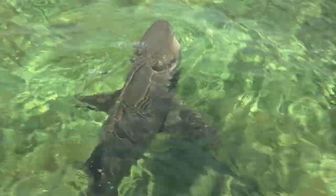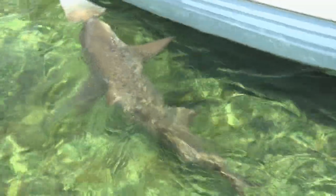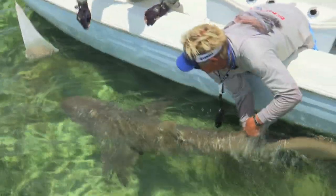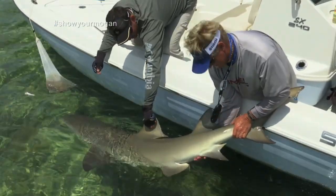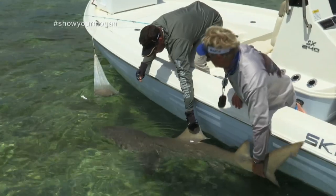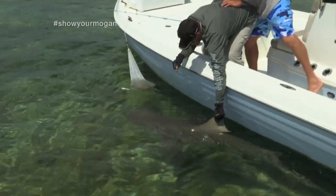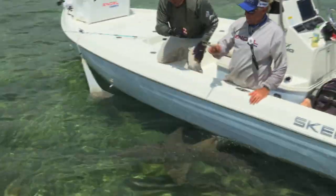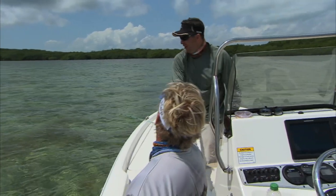Look at the size of that thing — come here big one. That's a beauty; I'm going to say every bit of 150, maybe 200 pounds. Two and a half feet of water. Get that dehooker — it's right by my right knee. Off she goes, there she goes. Awesome fish brother. It don't get much better than that, oh that was beautiful!